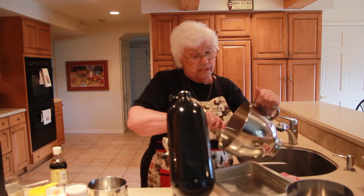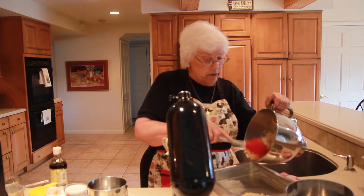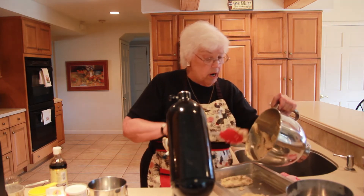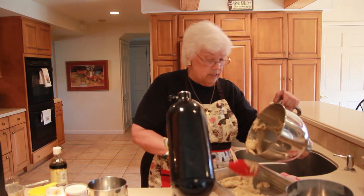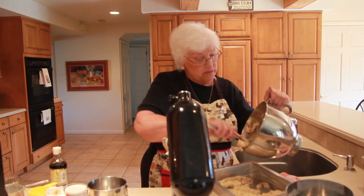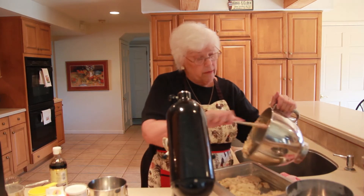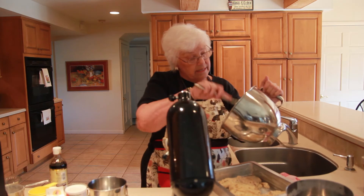So we're going to put this into a 13 by 9 pan. I'm going to use this really nice spatula. When you put a batter in a pan, don't put it all in one place and then try to spread it — do it in globs all over and then just bring those globs together. It's just much less disturbing for the whole process.